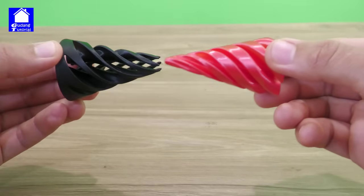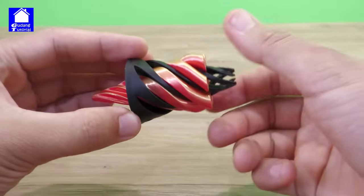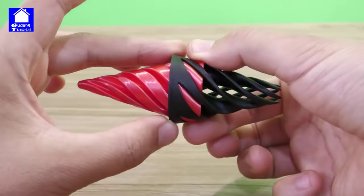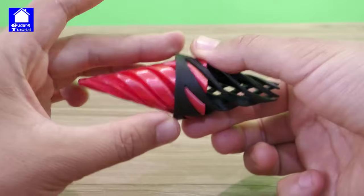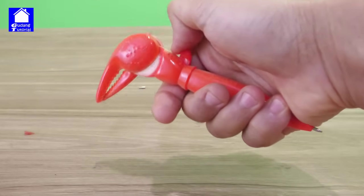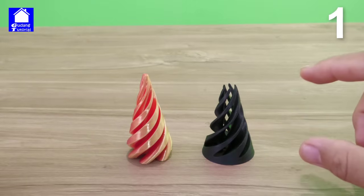Look at the snout between snouts. Insert it like it goes through. This can relieve boredom. This is a new model toy. This is the impossible pyramid.